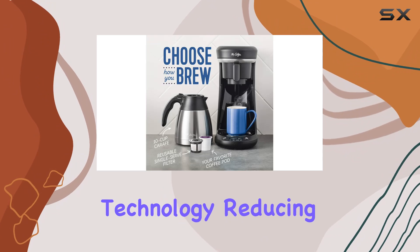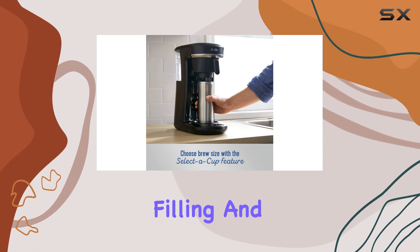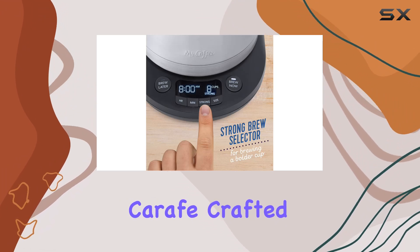But the benefits don't end there. This coffee maker comes equipped with advanced water filtration technology, reducing impurities and enhancing the flavor of your coffee. Plus, with its removable water reservoir, filling and cleaning the machine is a breeze, ensuring hassle-free maintenance.